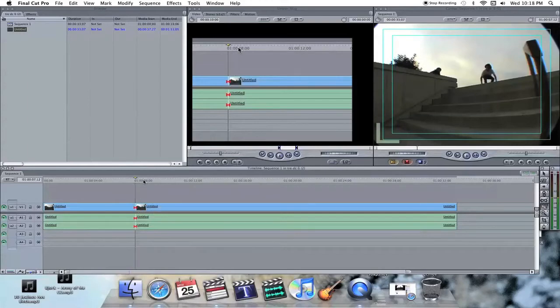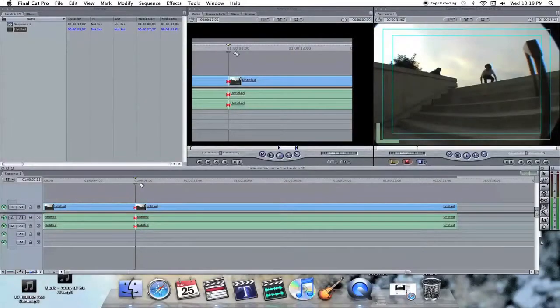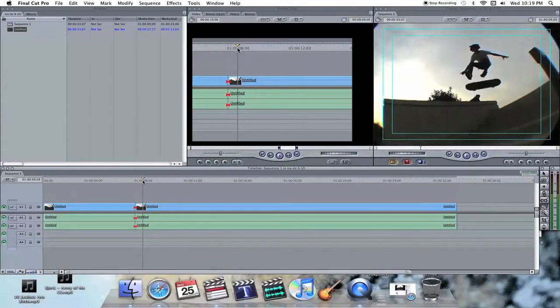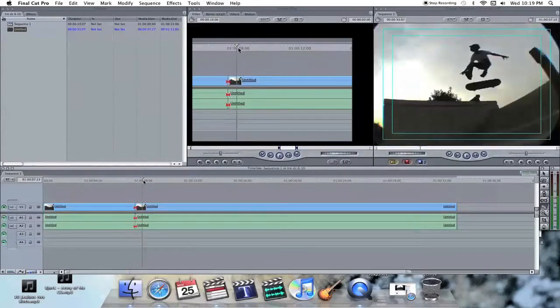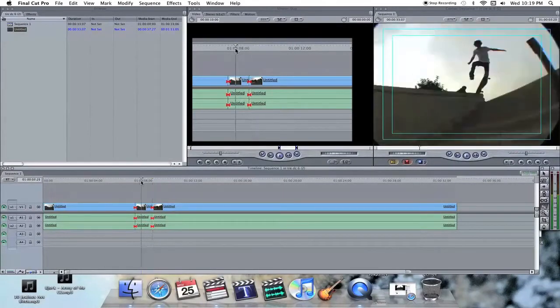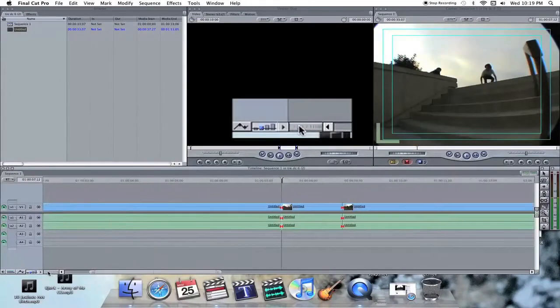Pretty much what you're going to do is just put it into pieces. Cut it right before he's going to pop his trick, and then get one right where he lands. I'm going to make this wider so you can see.